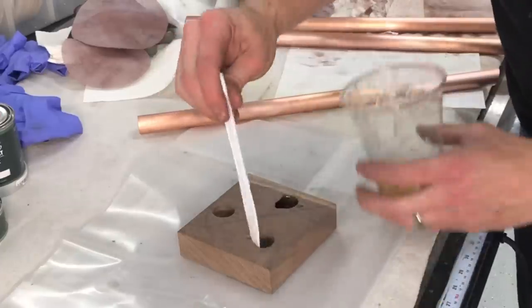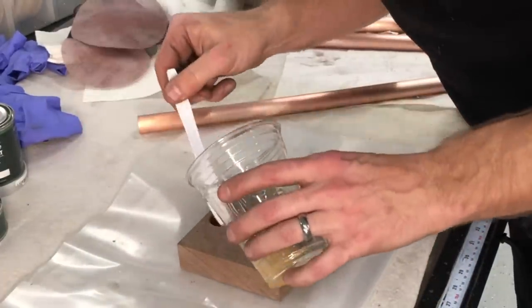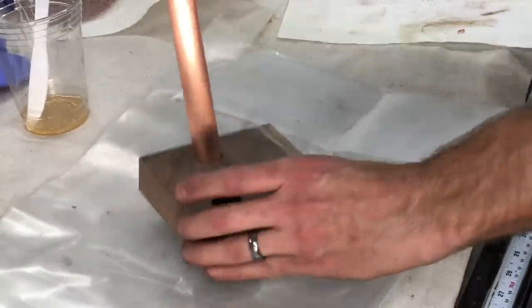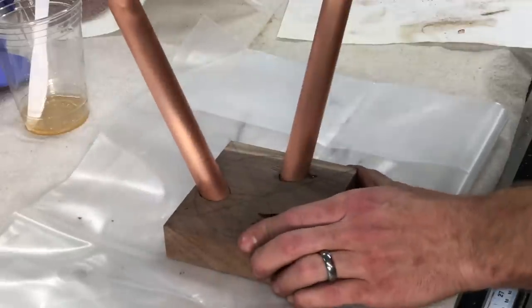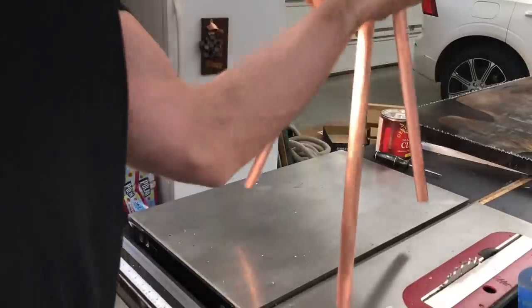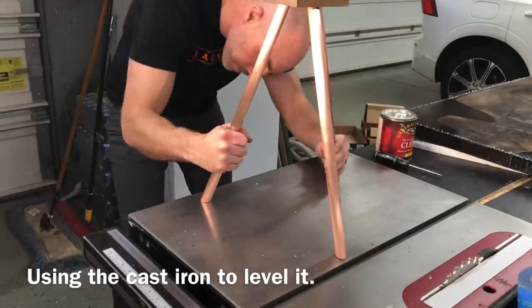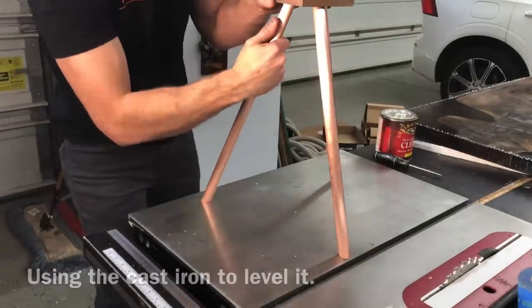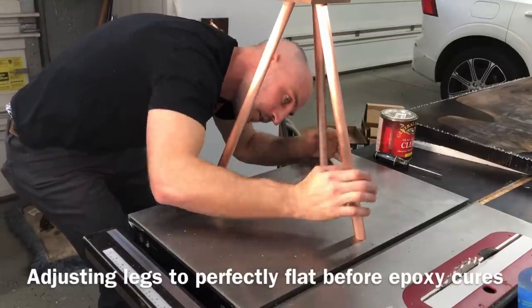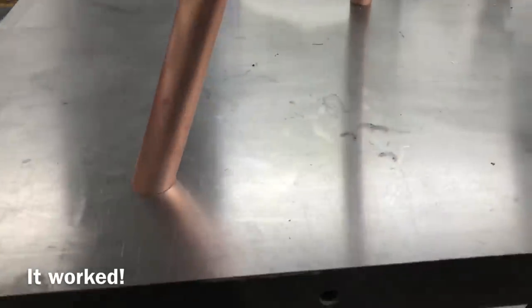I'm attaching the legs with a two-part epoxy — a fast-drying formula that sets up in a few hours, not a crazy five-minute type. I set all the pieces in there snug and brought them to a flat surface, which was my cast iron table saw. Then I wiggled and twisted the legs to make sure all of them sat perfectly flush before the epoxy cured. Overall this worked really, really well — I was surprised at how flat I was able to get the copper pipe legs.